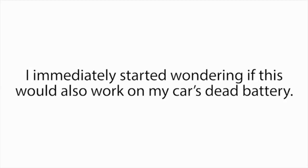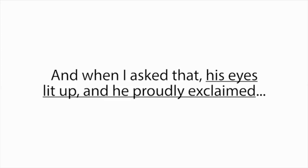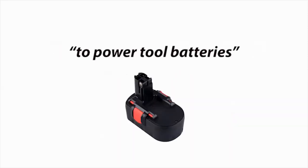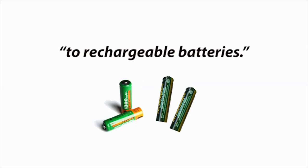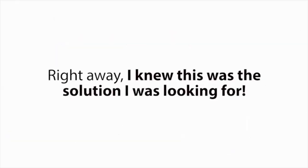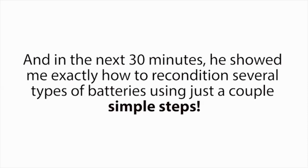I immediately started wondering if this would also work on my car's dead battery. So I asked if he knew how to recondition any other kinds of batteries besides dead golf cart batteries. And when I asked that, his eyes lit up and he proudly exclaimed, 'I can recondition almost any kind of dead battery — anything from car batteries, to power tool batteries, to laptop batteries, to cell phone batteries, to rechargeable batteries, even solar power batteries, deep cycle marine batteries, and forklift batteries, plus a whole lot more.' Right away, I knew this was the solution I was looking for. I basically begged Frank to teach me his battery reconditioning methods. He was a little reluctant at first, but luckily Frank is a really good guy. When I explained my situation, he gave in, and in the next 30 minutes he showed me exactly how to recondition several types of batteries using just a couple of simple steps.